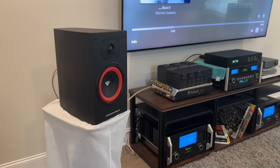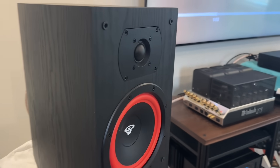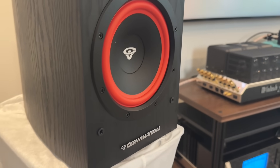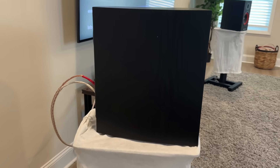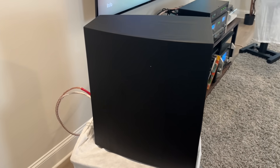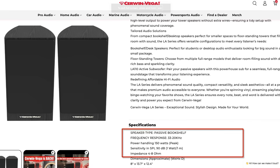Let's talk about some of the specs. This speaker is a passive bookshelf speaker with a quoted frequency response range from 33 to 20 kilohertz. Power handling is specced at 150 watts. Sensitivity is 90 decibels at one watt, one meter. Impedance is stated at four to eight ohms. Dimensions are approximately 8 by 13.7 by 12.4 inches, and weight is approximately 29.8 pounds. The 33 hertz spec annoys me — frequency response specs without a plus or minus three decibel bound mean nothing. The F3 is closer to about 65 to 67 hertz, and the F10 is around 47 hertz.